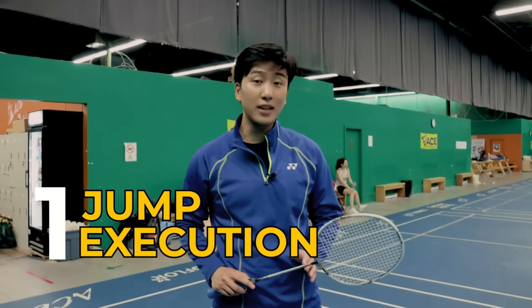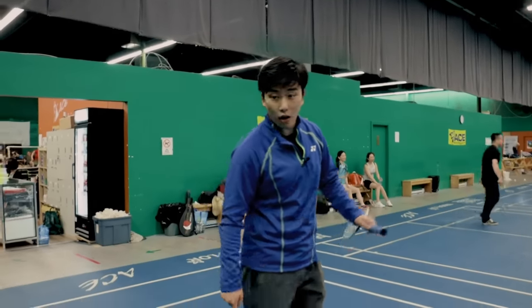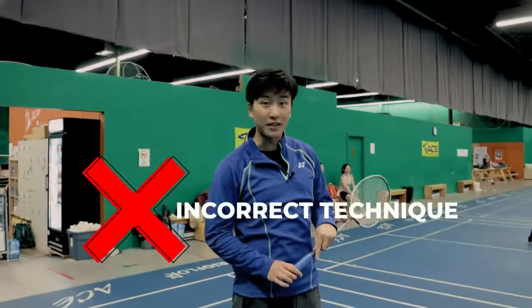Our first drill will teach us how to properly perform our jump execution. Many beginners, when trying to do the jump smash, purposely arch their legs, arch their back, or arch their arms, leading to incorrect technique.